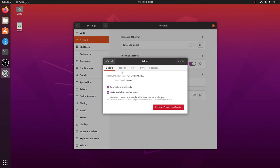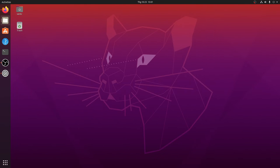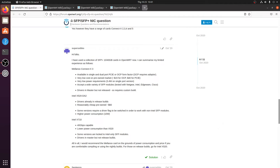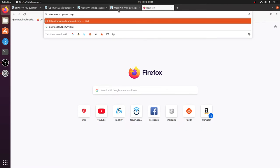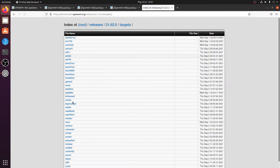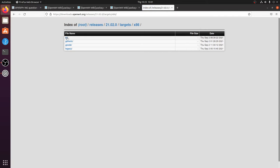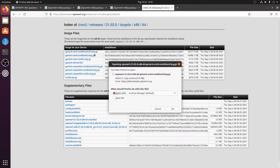We need to open Chrome and go to download.openwrt.org to download the firmware stable release for x86 64-bit. Navigate to x86, then 64-bit, then Generic, and download the generic ext4 combined image. If you want to use EFI boot you need the EFI version, but for me BIOS boot will be enough.